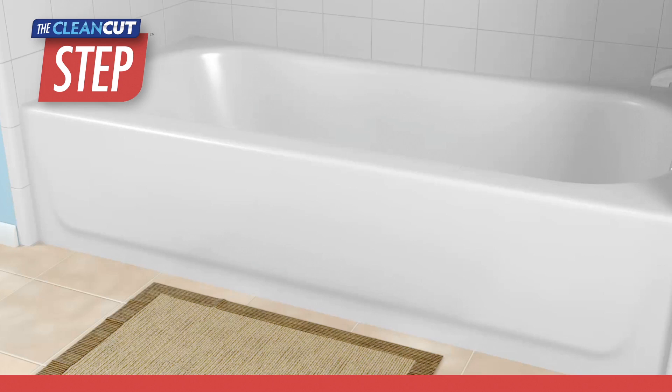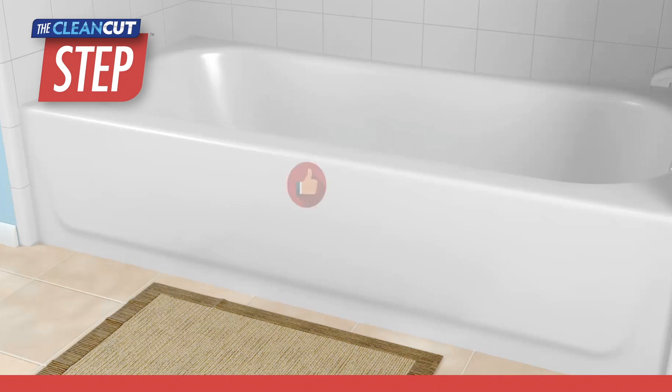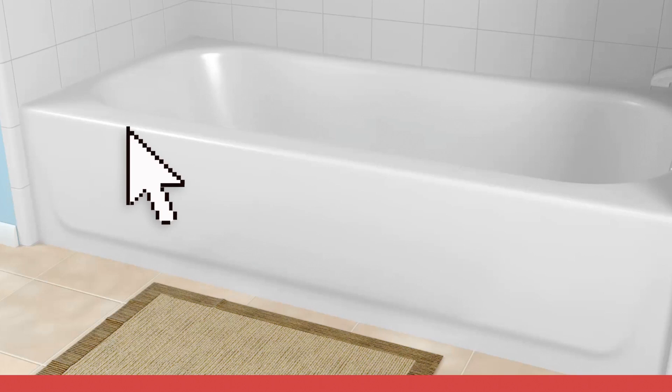First, identify the location on the tub where the product will be installed. Keep in mind that it may not be possible to place the CleanCut Step directly in the center of the tub due to obstructions in the tub area, such as the placement of sinks, vanities, or commodes. It is recommended to consider offsetting the product to accommodate other safety features, such as grab bars or bath seats. However, you will want to avoid installing the product in the corners of the tub where the radius is located and width of the tub increases.